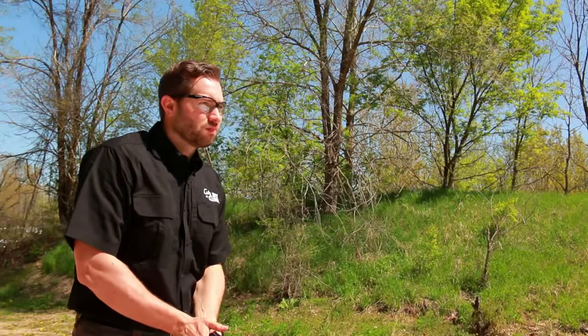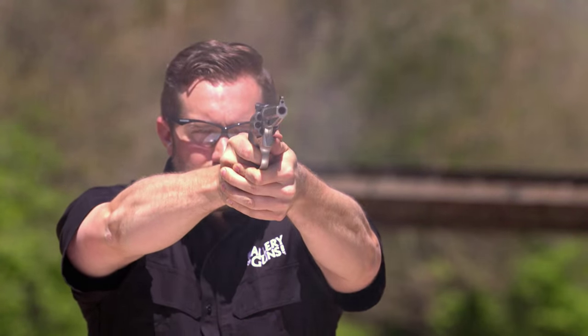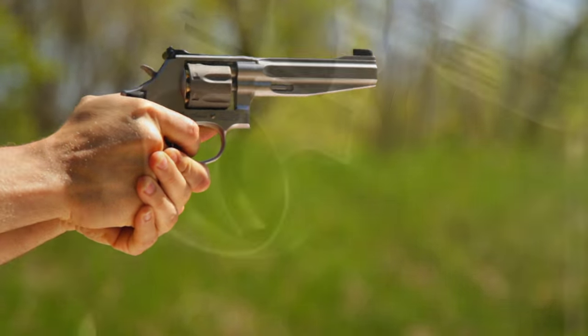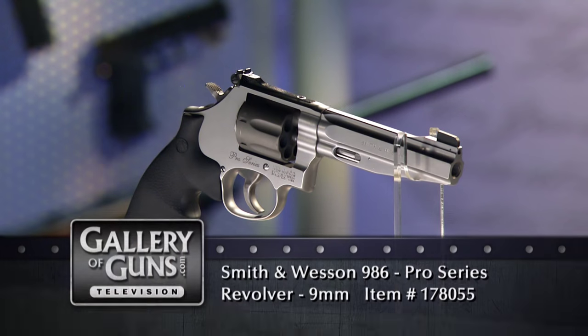When we had it on the range, I really thought it had a very smooth double action trigger pull. It's fitted with a Performance Center mainspring that gives you a 10-pound double action pull right out of the box. The trigger blade is smooth-faced for comfortable double action firing. All Smith & Wessons have a good trigger pull, but the Performance Center guns have exceptional triggers. If you've never tried one, you owe it to yourself to test one out.